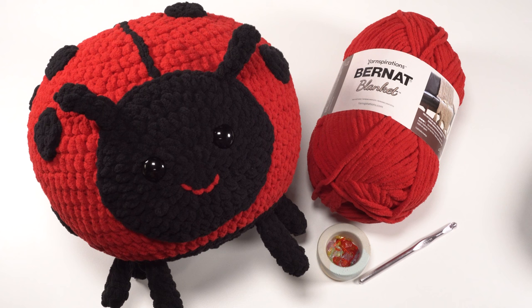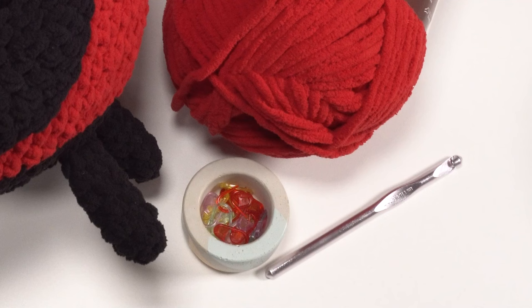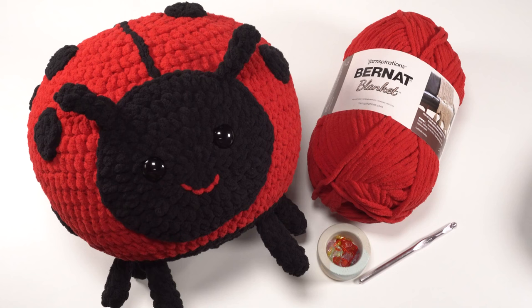Hi, this is Tamara from Mooglyblog.com and in this video I'm going to be demonstrating how to crochet the Ladybug Squish, which is a free pattern you'll find on Mooglyblog.com. Please go to the link in the description or simply search Moogly Ladybug Squish for the pattern and right and left-handed video tutorials. To make this pattern you'll need Bernat Blanket Yarn, one skein each in red and black — officially called Crimson and Coal — a US L 8mm crochet hook, two 24mm safety eyes, stitch markers, and a 10-inch microbead pillow ball or fiberfill.